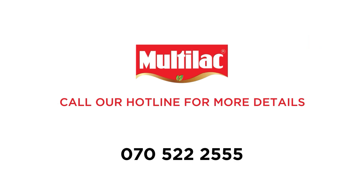Call our hotline on 070-522-2555 for more details.